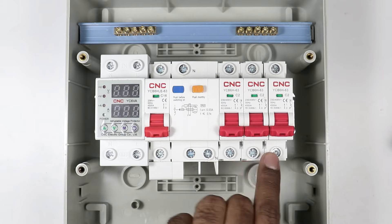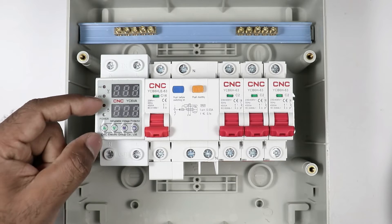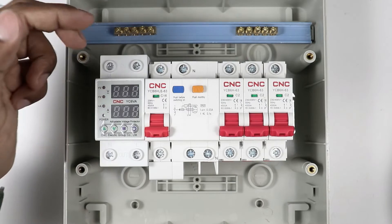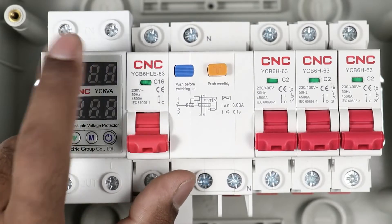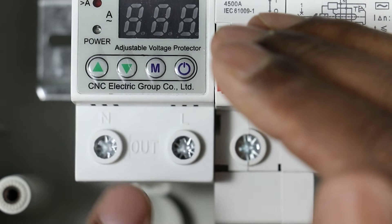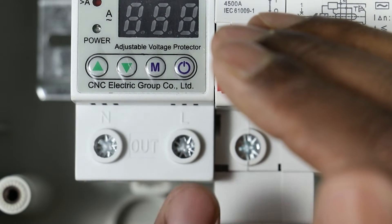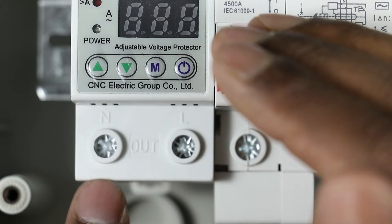Now let us learn the wiring of this distribution board. What you have to do first is bring the power supply from the energy meter and provide input power supply to the voltage protection relay. The input power supply is to be connected to the two terminals at the upper side. The power supply connected to the input terminal of the relay gives us output from the two output terminals — L is written here and N is written here — we get phase supply at the L terminal and neutral supply at the N terminal.